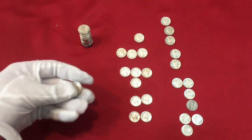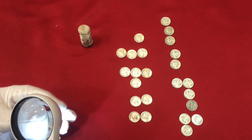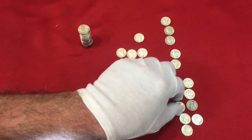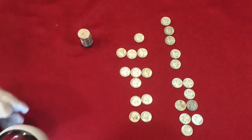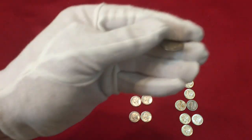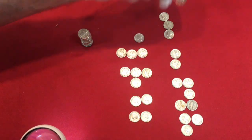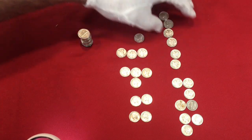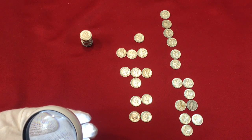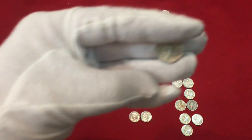For those who ask during our live streams why we don't do dimes or quarters - this is why, because they're so tiny you need magnifiers. There's a '44-S, wow. And a 1940 Denver. Still got quite a bit of roll left to go through here. Beautiful 1940 - oh wow - S! Holy cow.